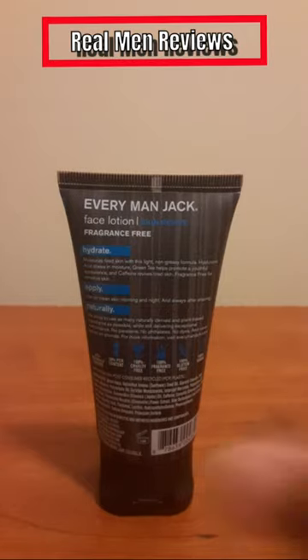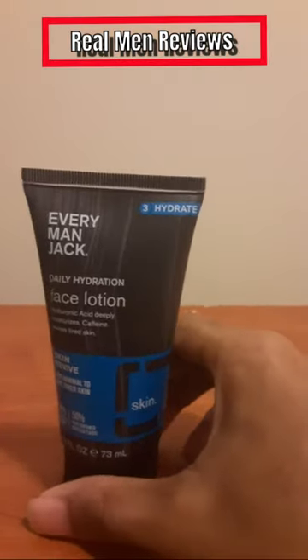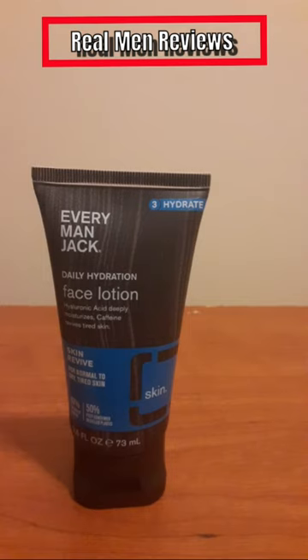This is designed for normal, tired, and dry skin. As far as price, it was about $12. I'd give it an eight out of ten — it lathers up well, smells nice, but I wish the packaging was a little bigger. It's also a little too pressure-sensitive on the pump; if you barely press it, lotion will come out.